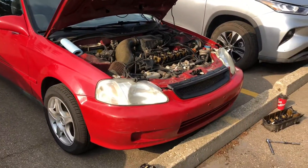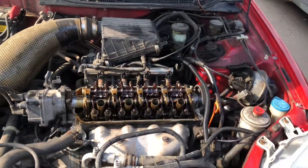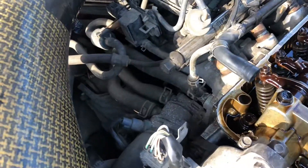Alright, continuing the video that I started yesterday on the locked VTEC with E16 Y7. There's the code — it's kind of hard to see, but as you can tell, there is no VTEC cylinder on the back of the cylinder head.